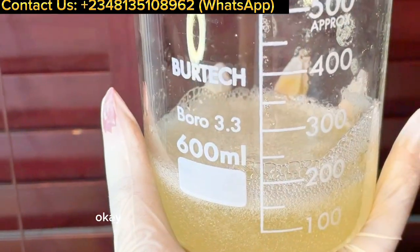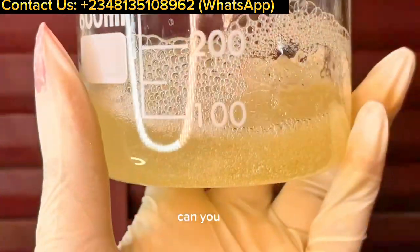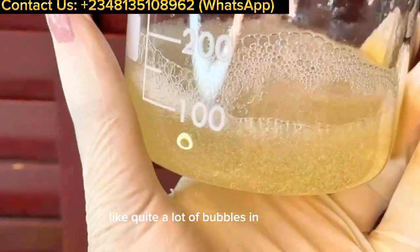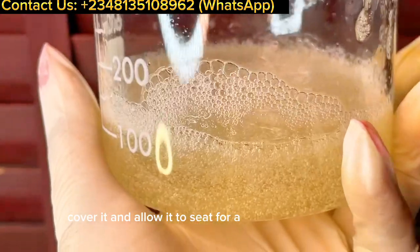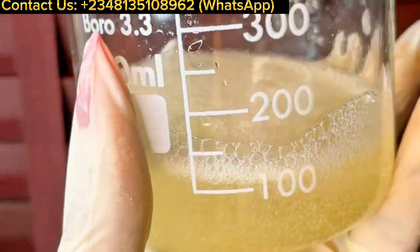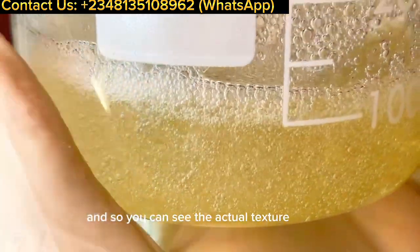After adding my preservative, this is exactly what the wash looks like. You can see there are quite a lot of bubbles in the wash. What I'm going to do is cover it and allow it to sit for a few hours to let the bubbles come down before I bottle it up. I'll cover it with foil or a cling film.